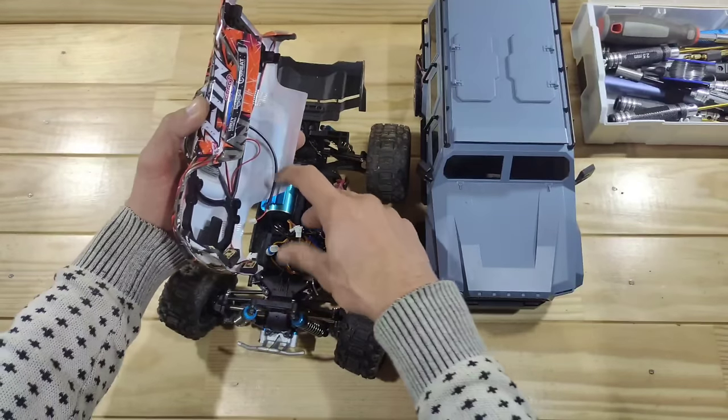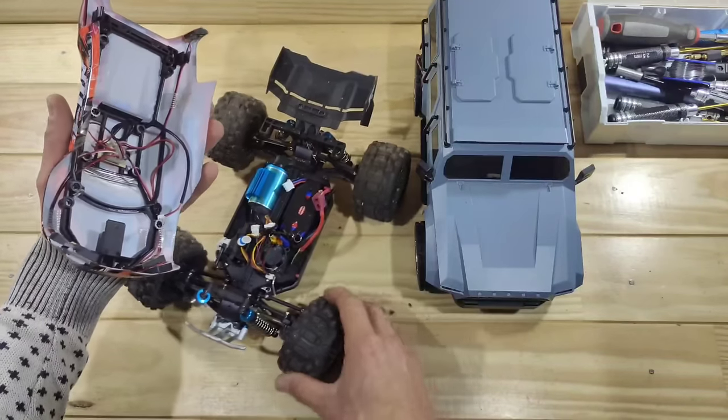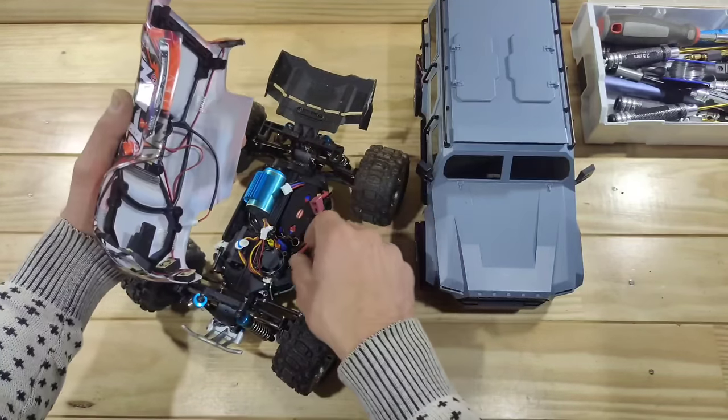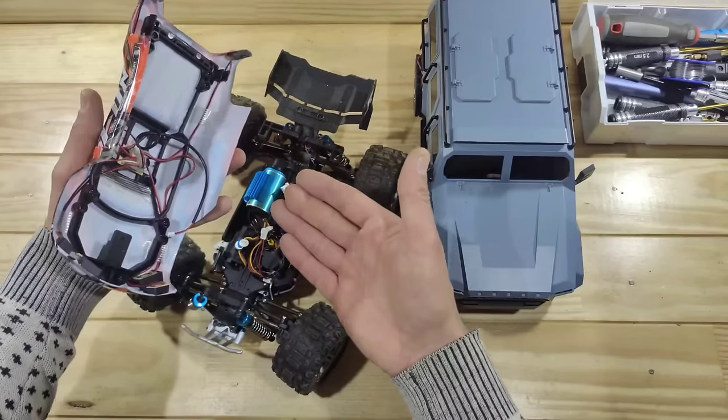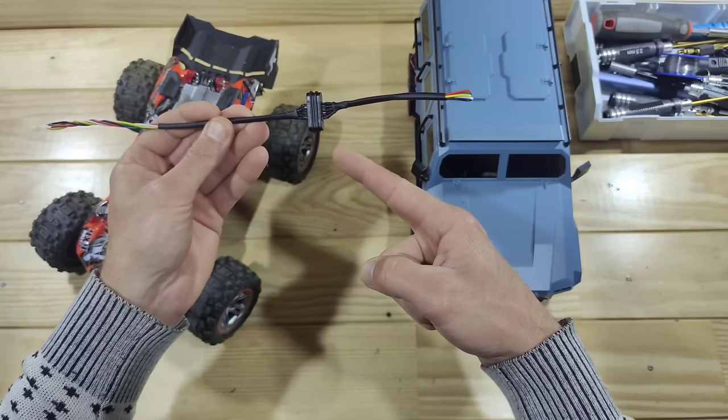In this case it's just a simple job — just plug them into each other and it will be fixed. But in the worst case scenario you broke a wire and that's just a pain in the butt. So that's a big problem, but I've got a solution for that.